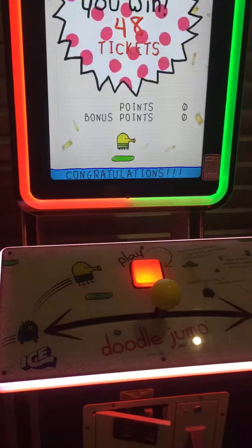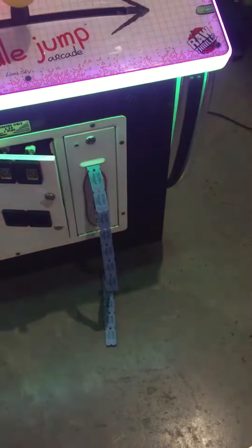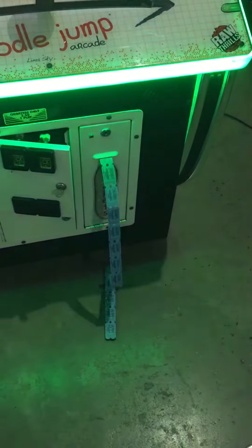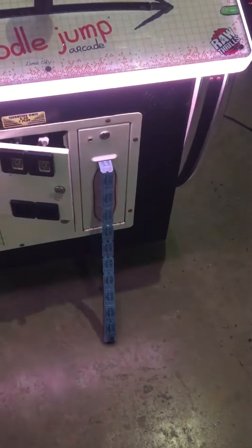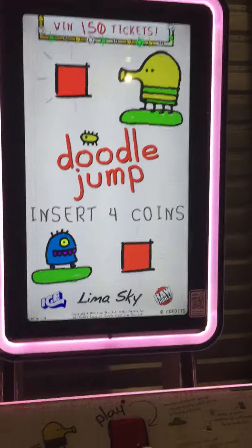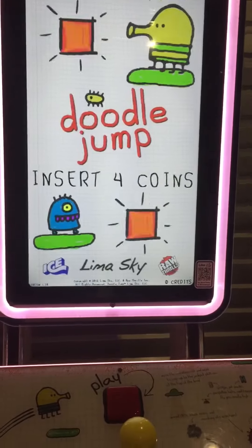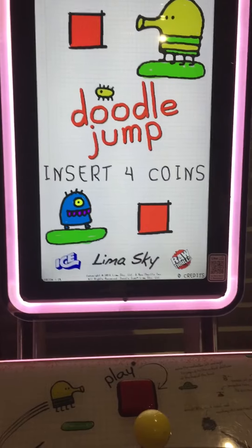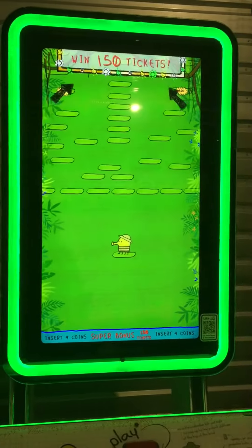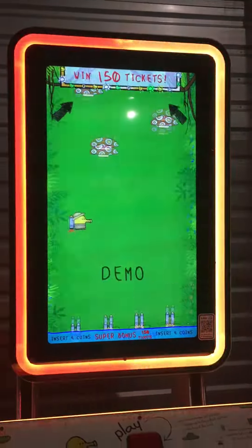That is Doodle Jump Arcade by ICE Games. We'll show it dispensing the rest of the tickets. Then it goes back to Insert Full Coins. Again, this is a refurbished, shop-ready game — brand new monitor, brand new computer. So this game is like new. Again, shipping is available. Very nice green there, I love that. Thank you for watching.